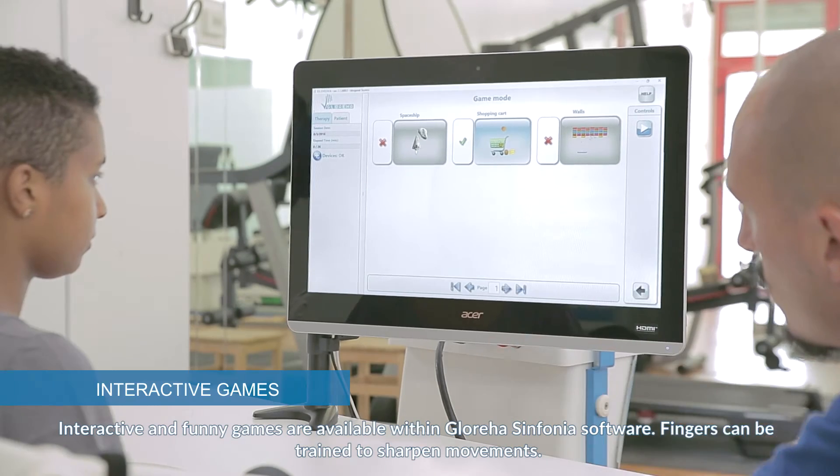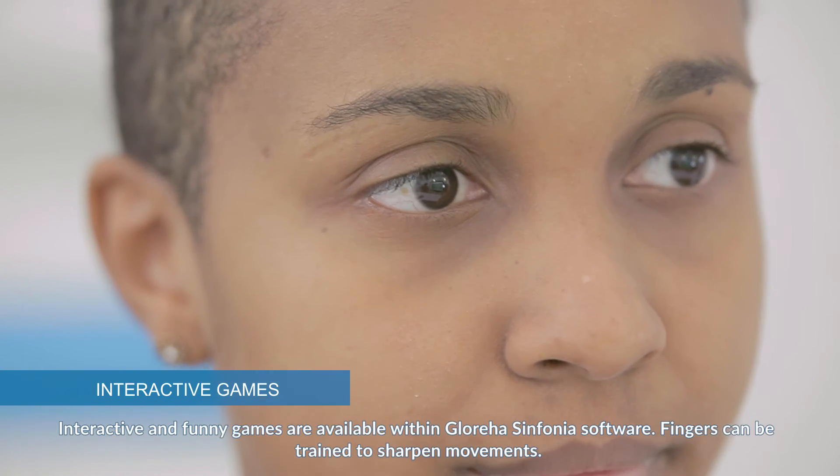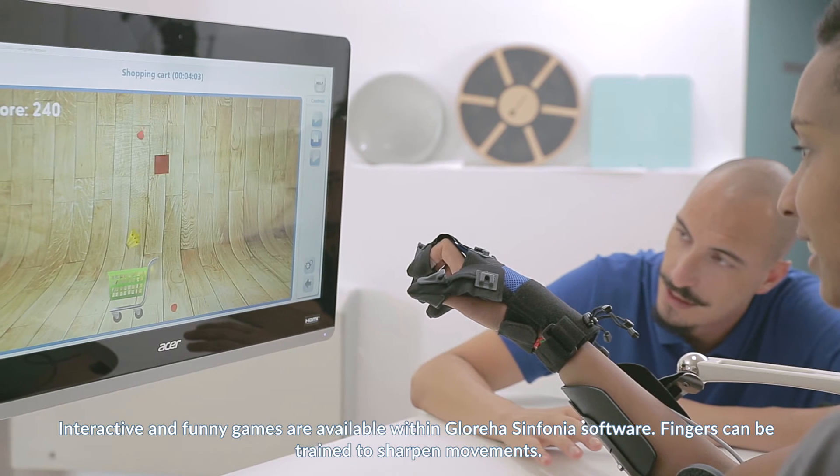Interactive and engaging games are available within Glorea Sinfonia software. Fingers can be trained to sharpen movements.